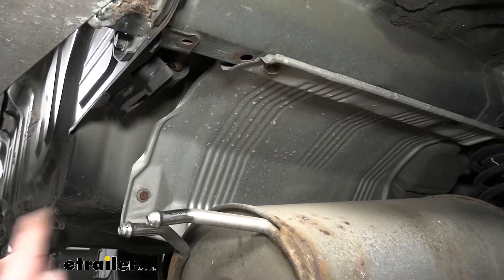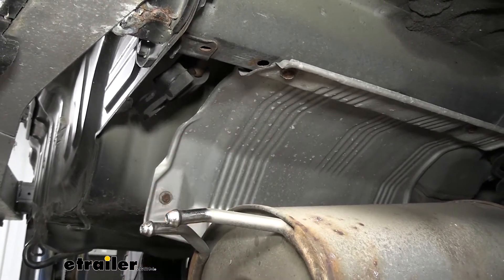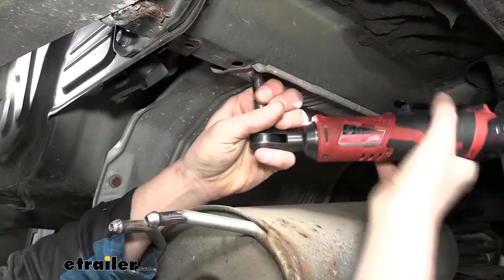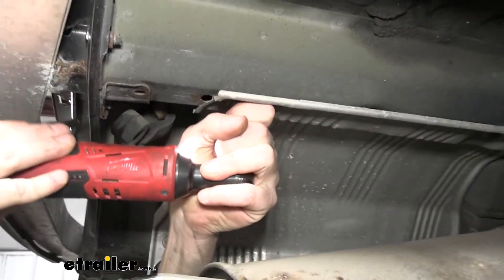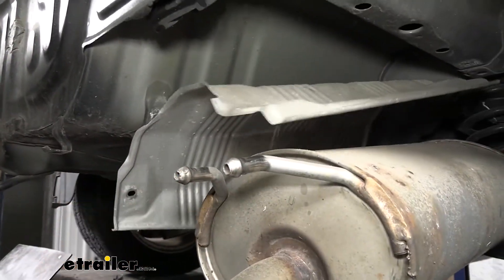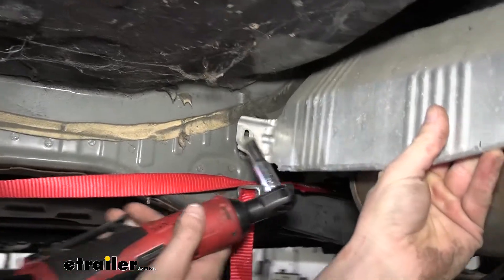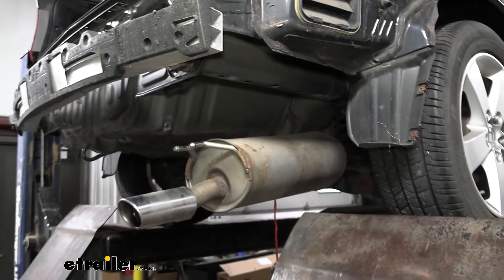There are four fasteners holding the heat shield in place — three on the muffler side and one on the opposite side. Remove those with a 10-millimeter socket. They are quite rusty, so take care. The final fastener runs down the heat shield and is on the inside. Once all fasteners are removed, the heat shield will slide out and we'll set it aside.